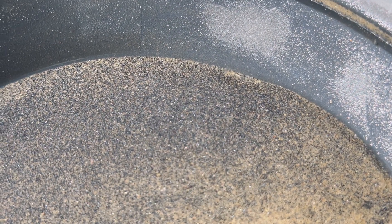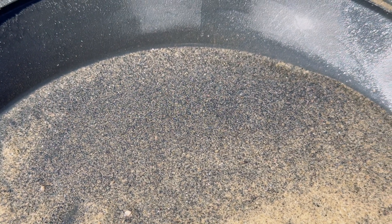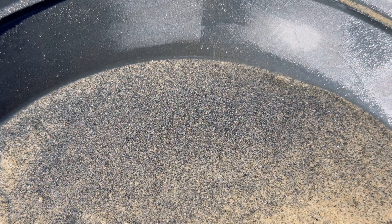Here is the concentrate that we got out of the first set of material, and there is no gold whatsoever in here. There is some iron and some sulfides.